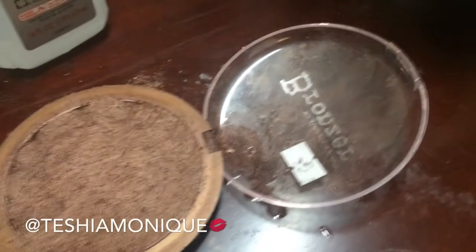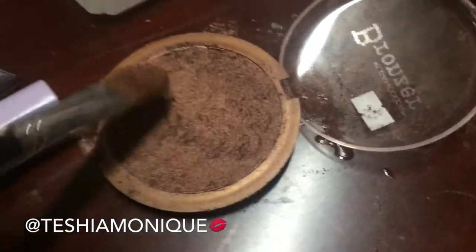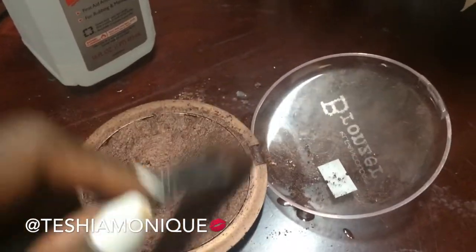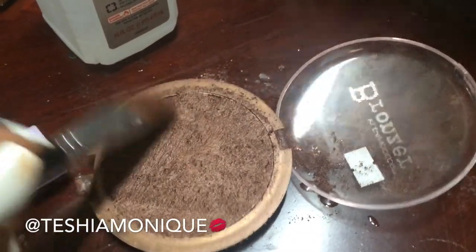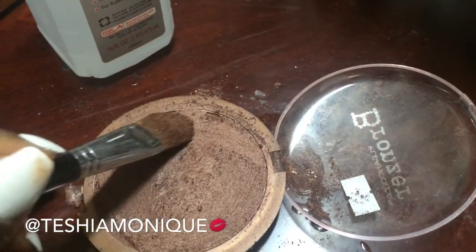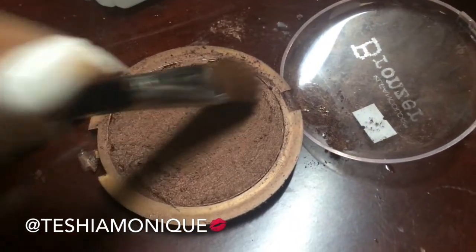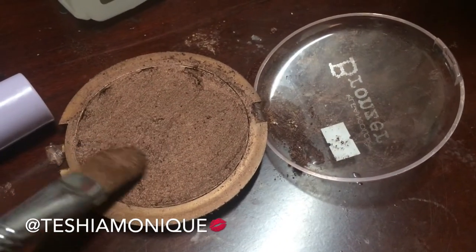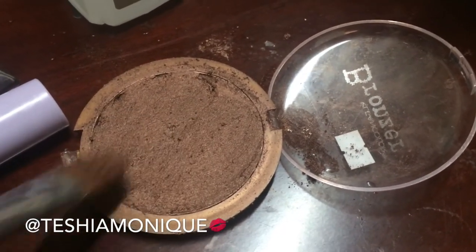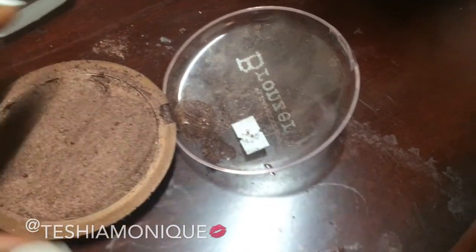What I do is just let the lid stay open and let it set — I let mine sit overnight. But if you need to use it right away, I would just leave a few of the broken pieces out and work with those until your pressed powder is set. Give it time to dry, because that is the key here — make sure you give it time to dry and reset back into the state it was in before.